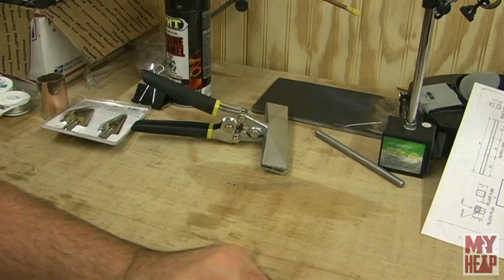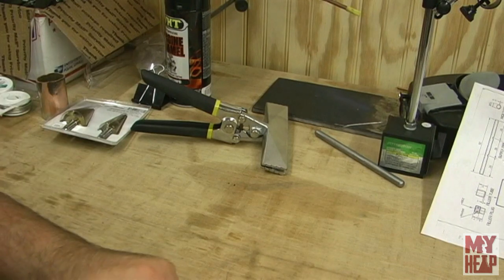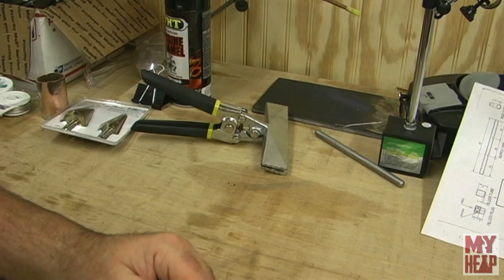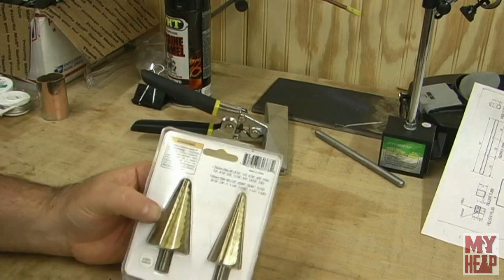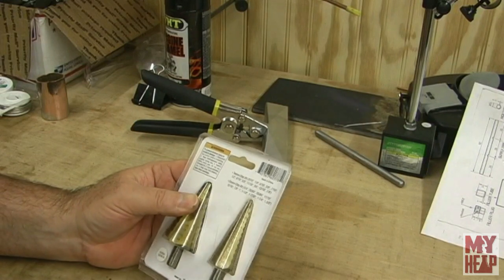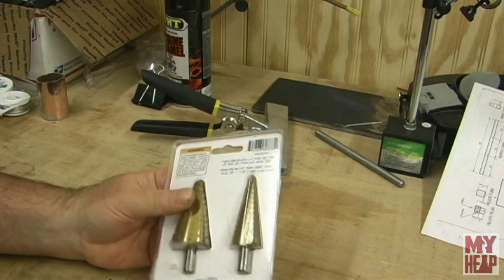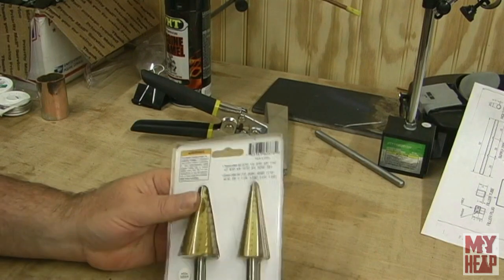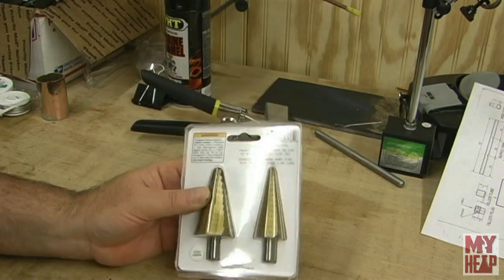Southern Engineering suggested I buy some step drills to drill sheet metal - they're probably a little safer and do a little bit better. I went to Harbor Freight and bought a set of step drills. I know these are cheapies, but the really good ones were surprisingly expensive. I'm going to try these Harbor Freight specials and if I can get one or two holes out of them maybe I got my money's worth. I'll be gentle with them and use some cutting oil.